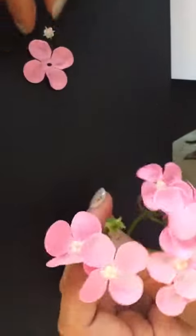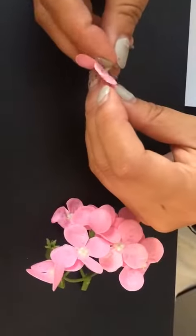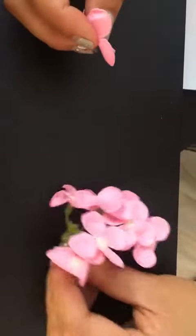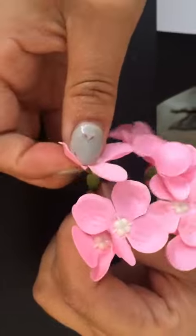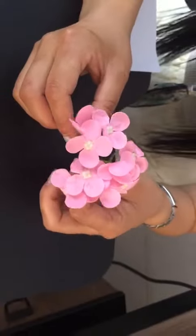Then the third one, put it into the hole and then put it on. Now we finish the flower of hydrangea.